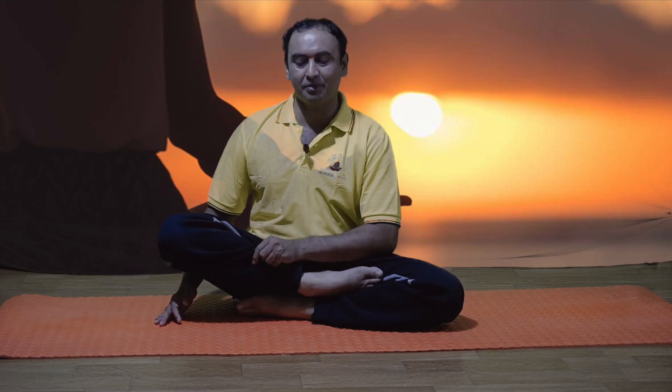Adopt chin mudra in hands. Keep the head straight. Hold the pose for 60 seconds with normal breathing. The left leg and left toe should not appear outside. Stay for 60 seconds with normal breathing. You can practice for 60 seconds — not an issue, but better to practice 60 seconds to 2 minutes.